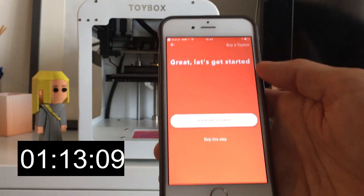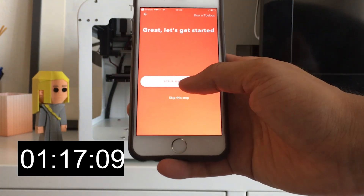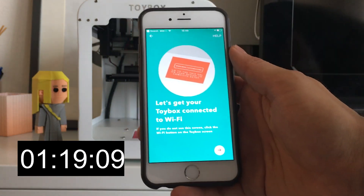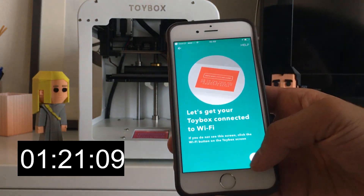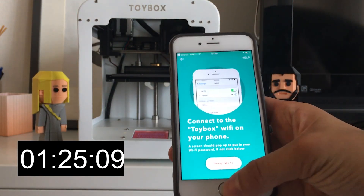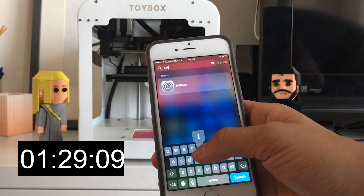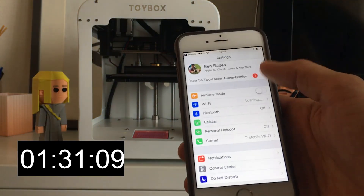So now that we've created an account, we can click 'Set up my Toybox' right here. So now I'm instructed to set up Wi-Fi. What we're going to do is go to settings and just connect to the Wi-Fi network for Toybox.